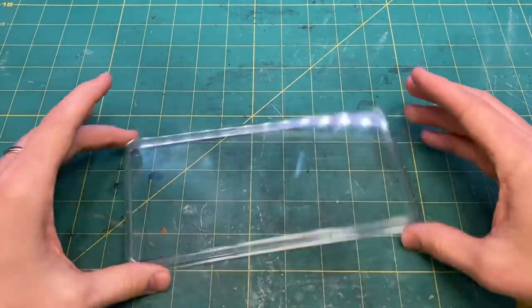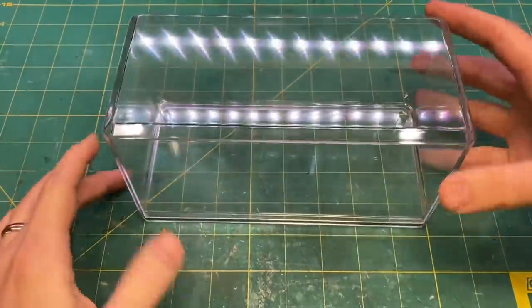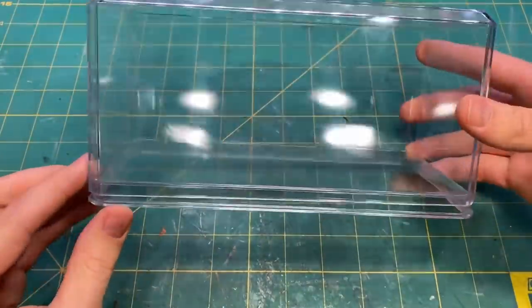How's it going everyone? Welcome back to BoilaiHobbyTime. Today I'm going to be recreating a scene from the first episode of the second season of The Mandalorian.